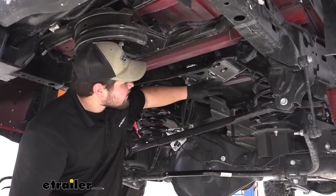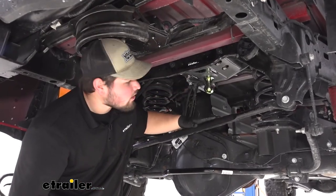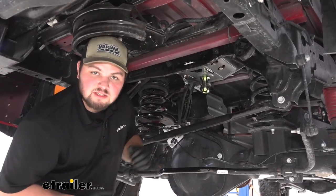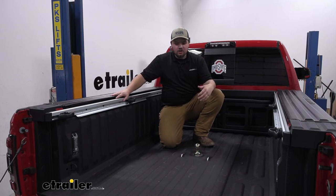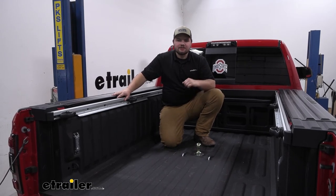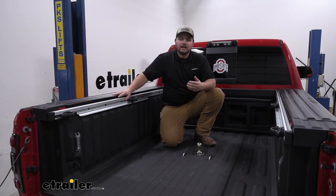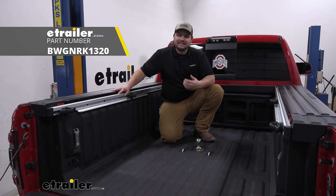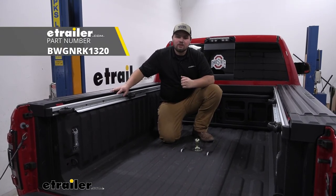With everything tightened down and installed, we now want to reinstall our exhaust, our heat shield, and our spare tire in the reverse order that we took them apart. With everything reinstalled, we're now ready to hook up to our trailer and hit the road. That's going to do it for our look at and the installation of the B&W Turnover Ball Gooseneck Hitch on our 2020 Ram 2500.